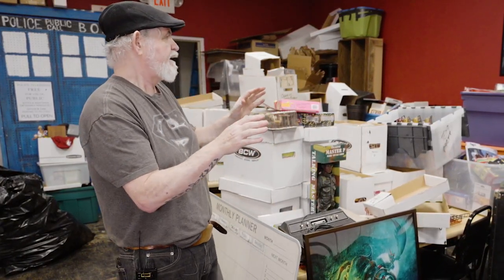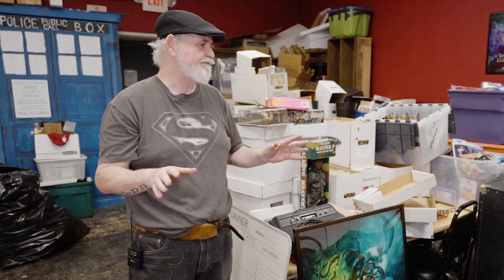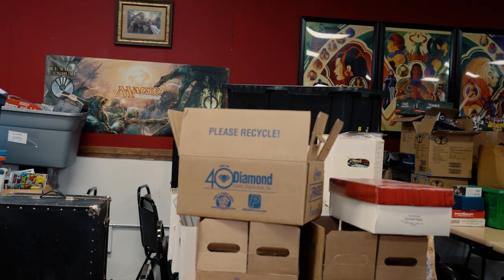This is a short video — we just wanted to go into some stuff to keep an eye out for. The reason it's short is because, as you can see, we're in total chaos. A lot of collections have been coming through and I don't know how to say no, which is a problem — but not a bad problem. We have a ton of comics and toys that came in and we're trying to get it all up on eBay.